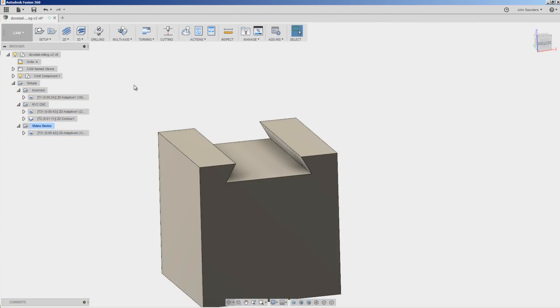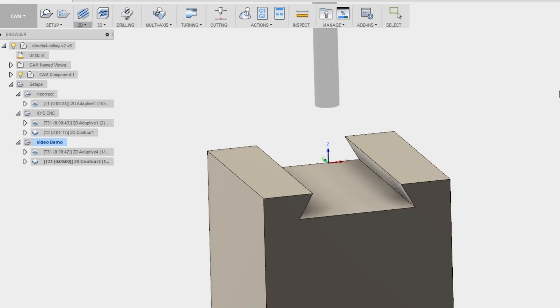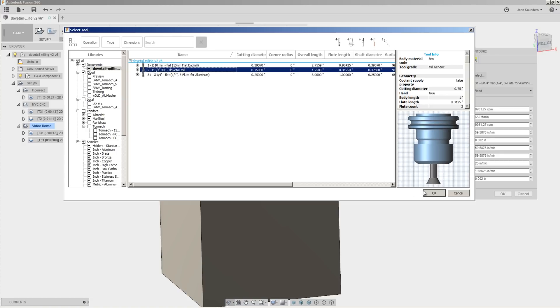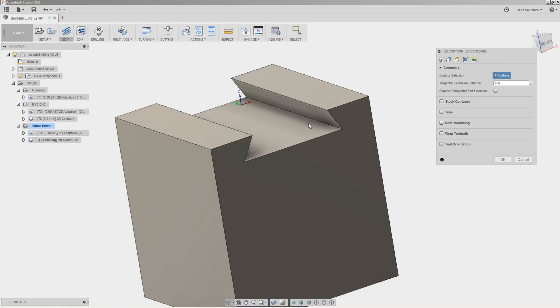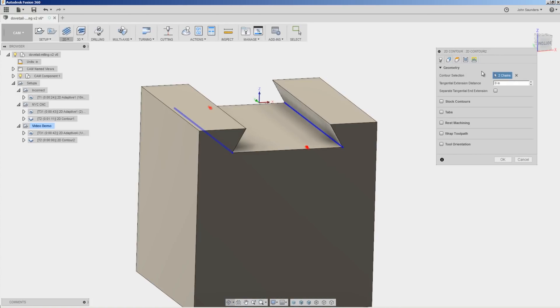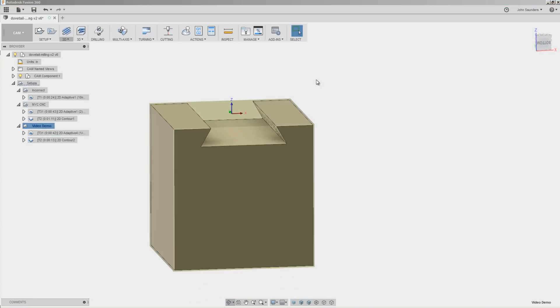Creating the toolpath for the dovetail — quite simple. 2D Contour. We'll pick our dovetail cutter — we'll come back to that in a second. We'll pick our inside corner edge on each side of the part. Click OK — we should be good to go.